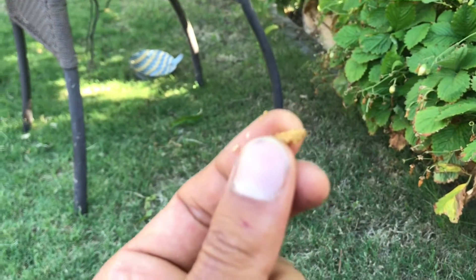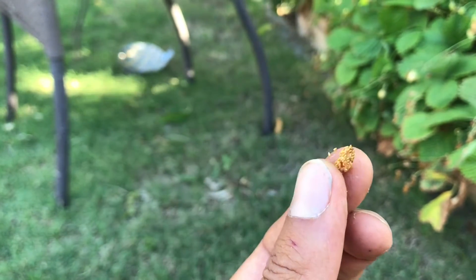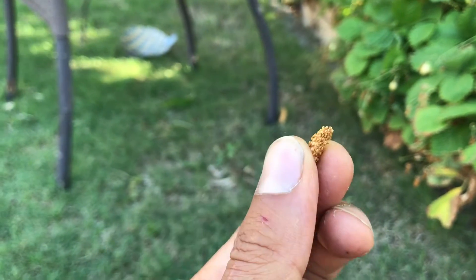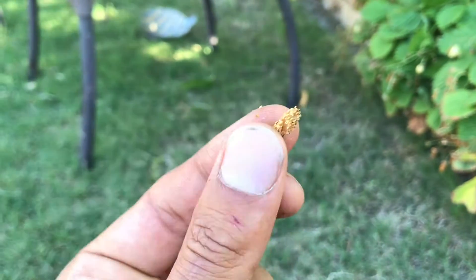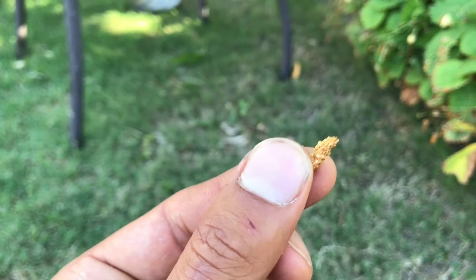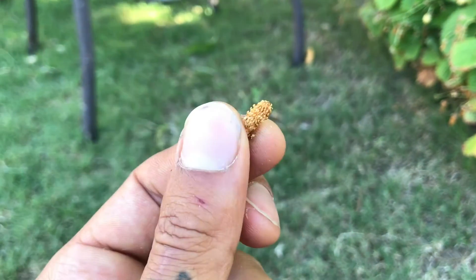Just remember too that if you have a healthy soil, your berry and those seeds are likely carriers of beneficial microbes. So it's not a horrible thing to actually save the whole package, because you might get some extra microbes and maybe even some food for those microbes to grow on while they're getting established and helping that seed establish.